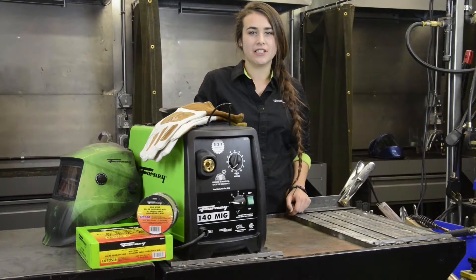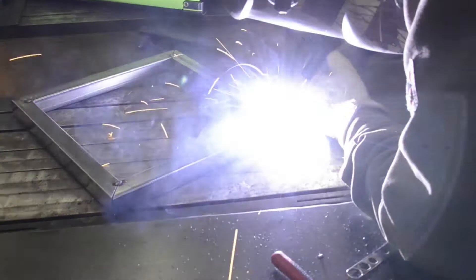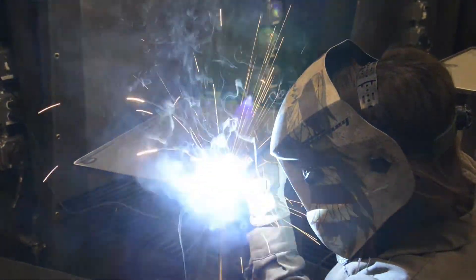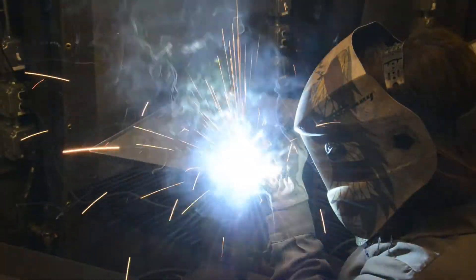When starting your arc in MIG welding, you must pull the trigger. Once the wire hits the base plate, it will be extremely bright and make a loud popping noise. This is your arc. Once you get your bead going, maintain a stick out of three-eighths of an inch. As you're welding, you'll notice that it sounds like crackling bacon. This is exactly the sound you should get when you have the appropriate settings.